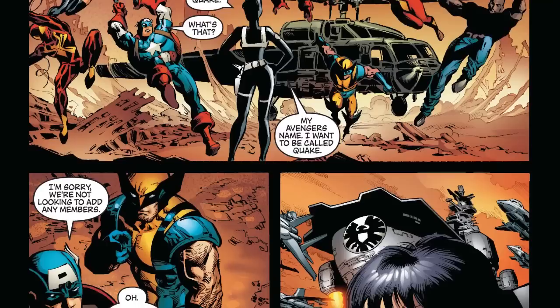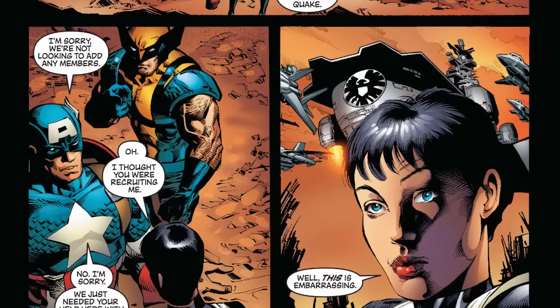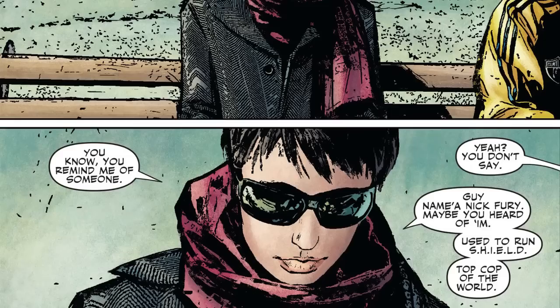This is the first time we actually see her use the moniker Quake. Once the event is over, having fought alongside the Avengers, she speaks with Captain America — believing this was really a test to induct her into their ranks — but Captain America says no. She states she would rather use the codename Quake if she were going to be part of the Avengers. Following this, she really just falls to the background, appearing periodically throughout stories like Dark Reign.